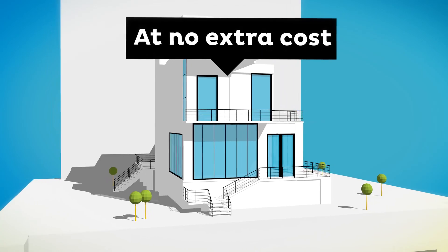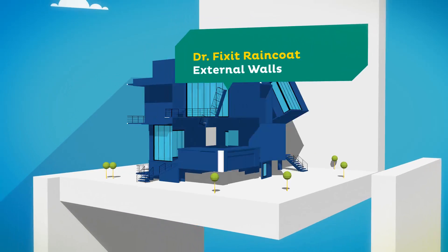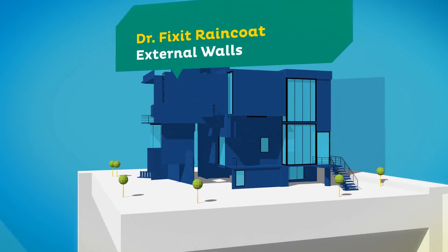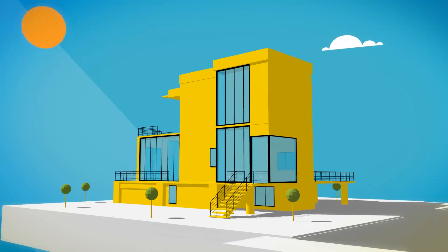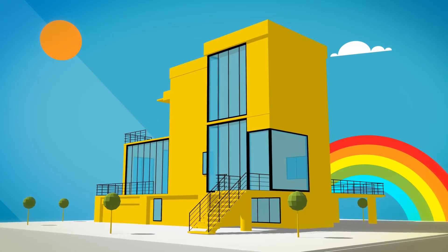You can do all this at no extra cost. And to give it a suitable finish, we recommend DrFixit Raincoat, an elastomeric decorative waterproof coating for the external walls. And there you have a beautifully designed waterproof home.